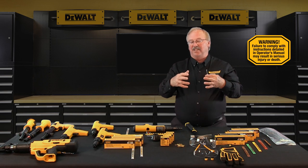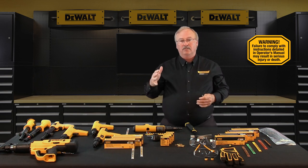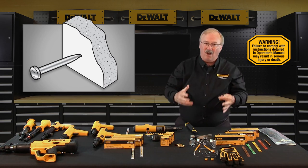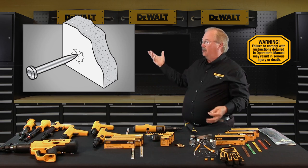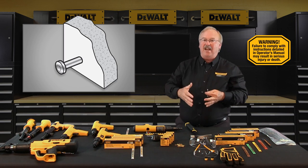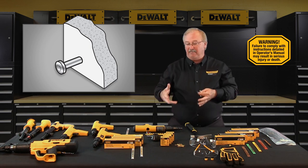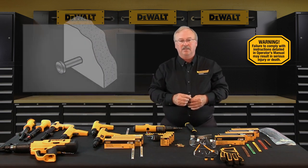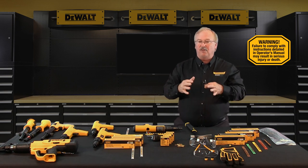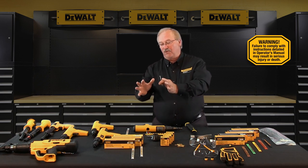Use of a powder actuated system is not recommended if the following occurs during the center punch test: if the fastener point is blunted, this indicates the base material is too hard; if the base material cracks or shatters, the base material is too brittle; and if using a single average hammer blow the fastener penetrates the base material easily, that base material is just too soft. After conducting the center punch test, the best way to check the base material is to set several fastenings using the lowest level of load available for the tool first.